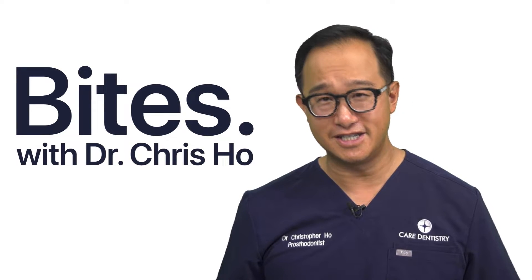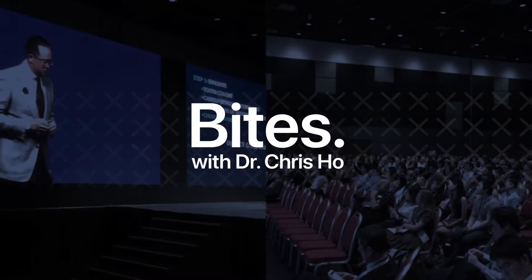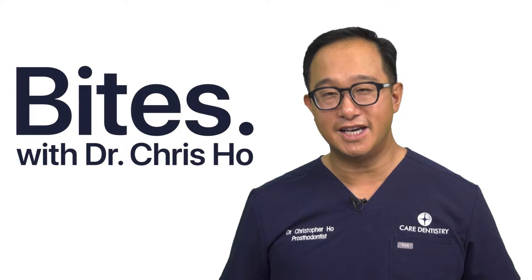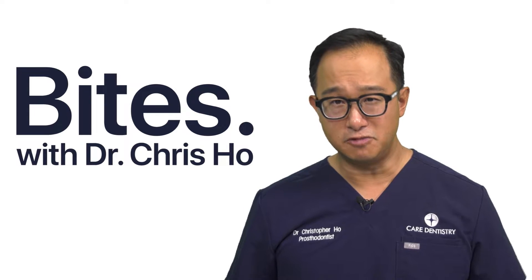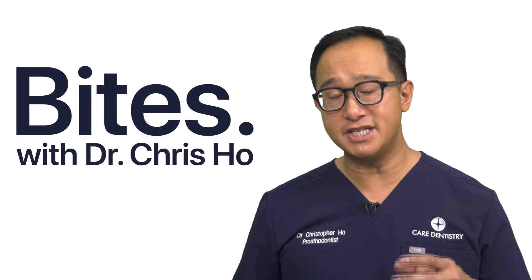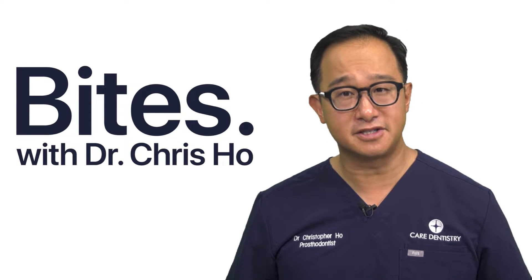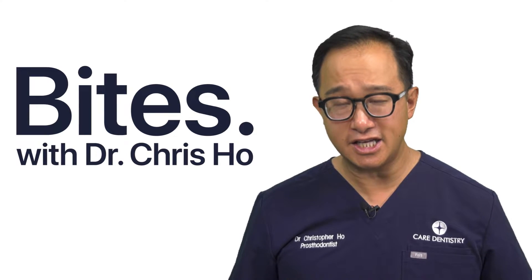So when it comes to curing, I've seen the light. As dentists, we spend a lot of time talking about materials. We want the best materials with the best evidence and literature. We want to learn the best techniques backed by our CPD. But are we forgetting about our curing lights?